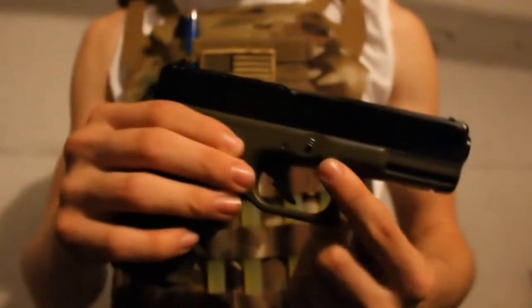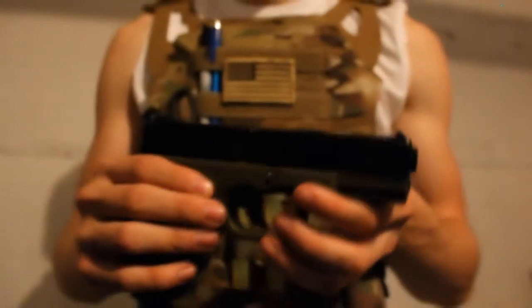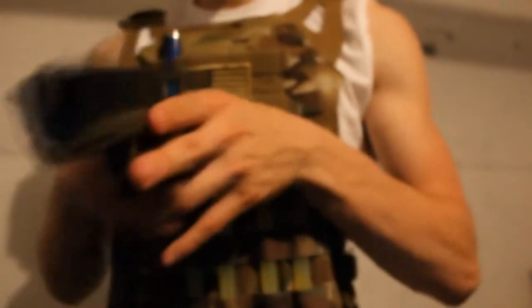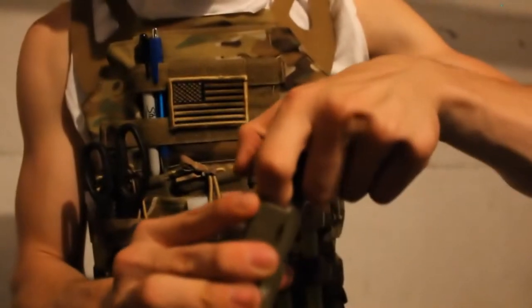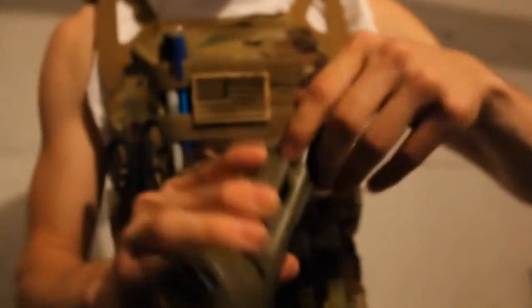As for the safety — on the real one it would be right here, this part that releases the lock. It doesn't have that here. The safety is actually down here, so it's a little hard if you have gloves on because it does require nails to operate.